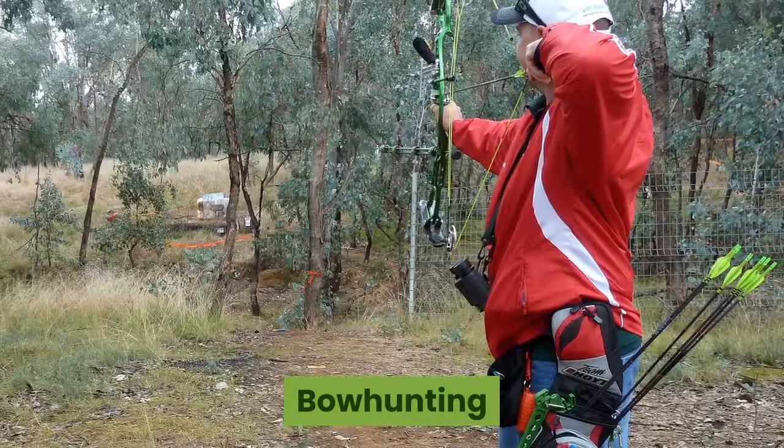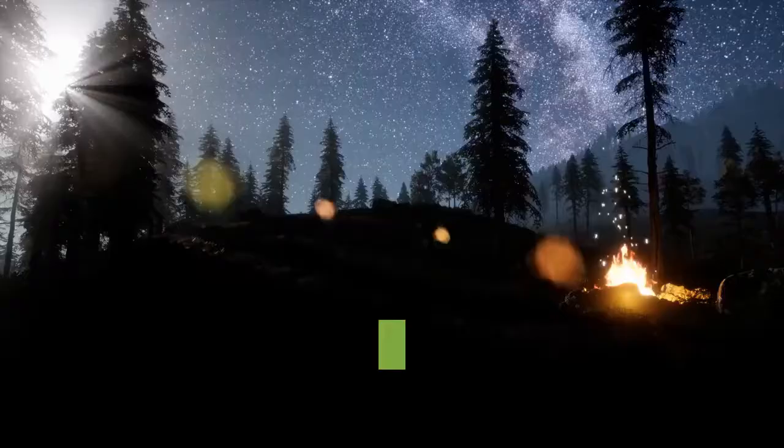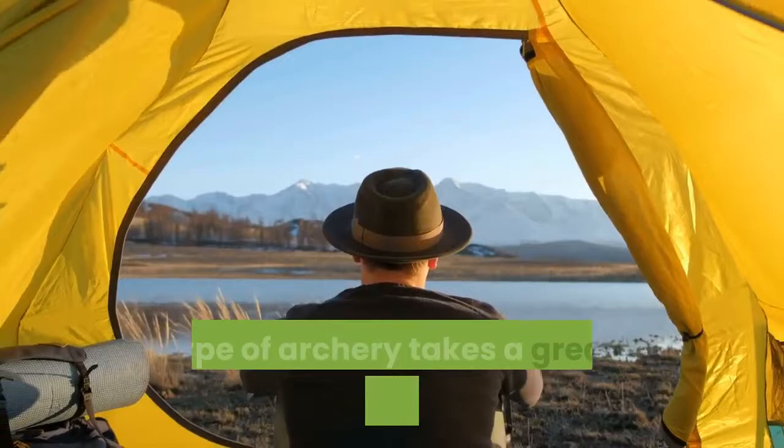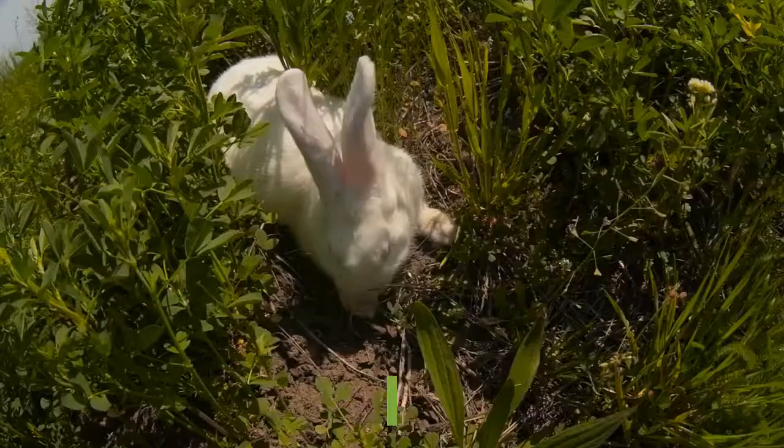Bow hunting is just like regular hunting, but with a bow instead of a rifle. Bow hunters often find a spot in the woods and set up a camp, waiting for prey to walk into sight. This type of archery takes a great deal of patience, persistence, and the ability to remain silent so you don't scare off your prey. Typical prey includes deer and rabbit.